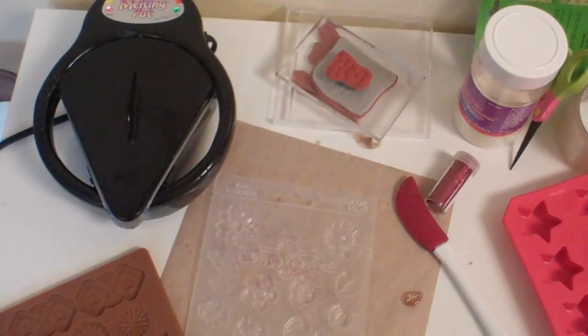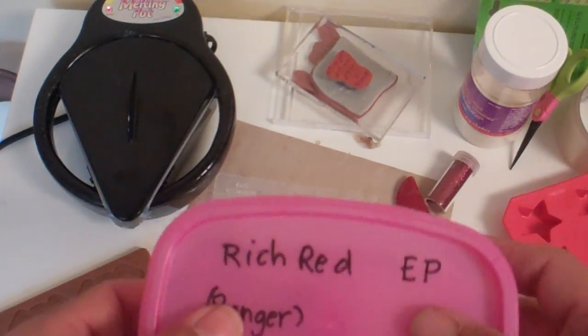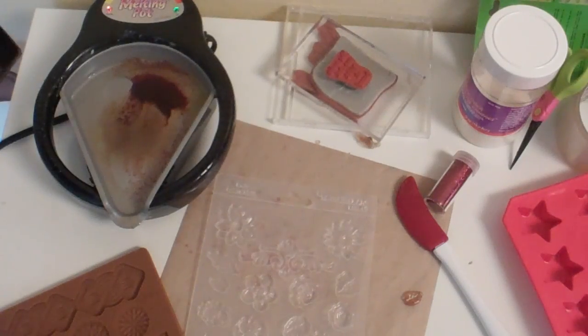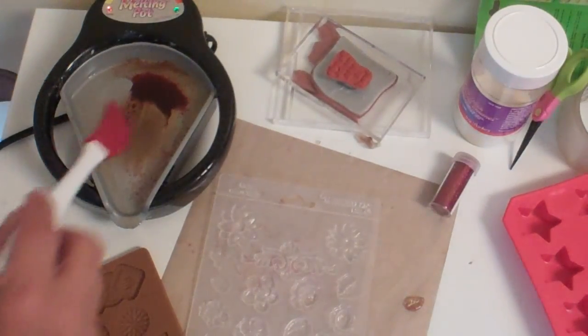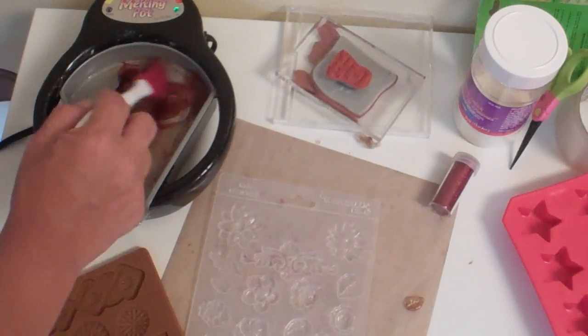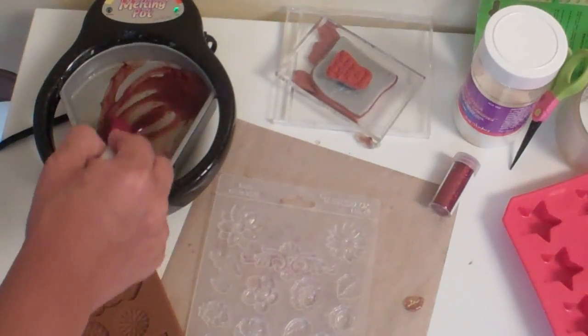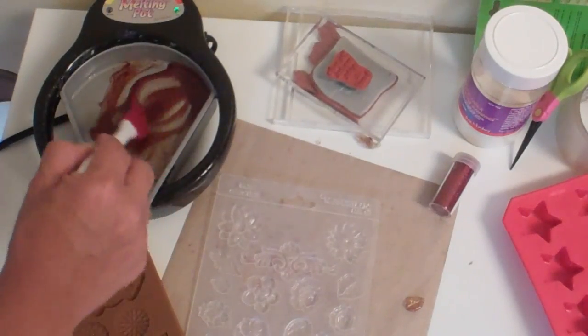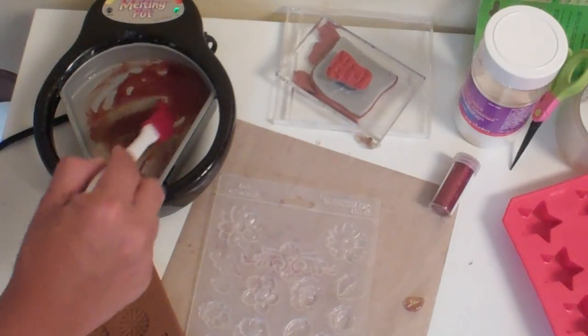I've added some red Ranger rich red embossing powder and it's actually melted. I'm going to go ahead and kind of mix it up a little bit — there's a little bit of glitter in there. UT takes on an amber color after it's been cooking for a while.